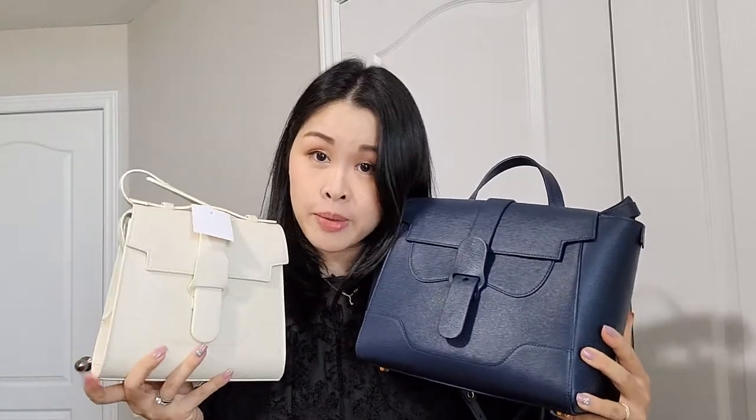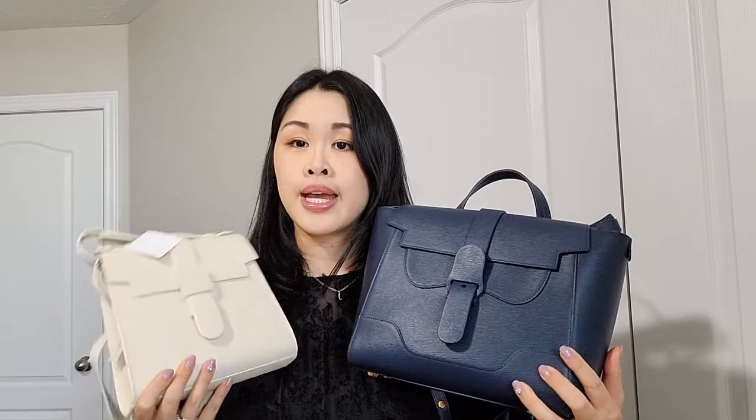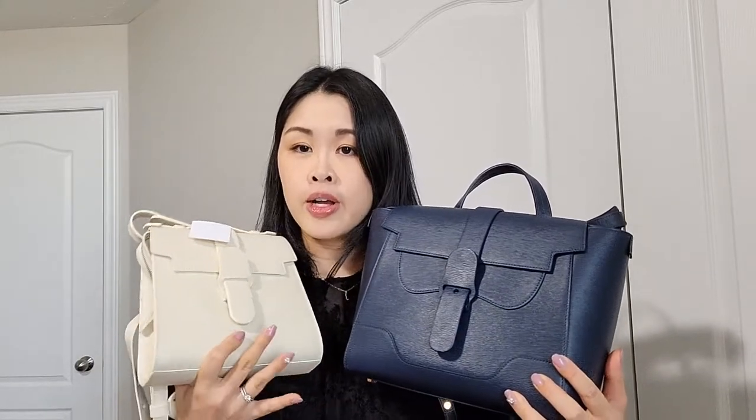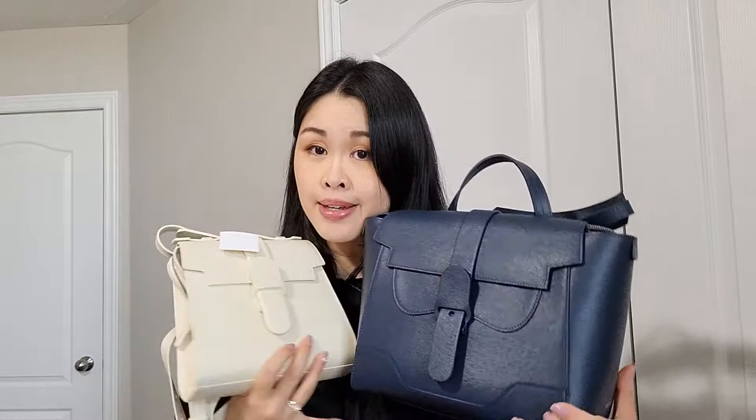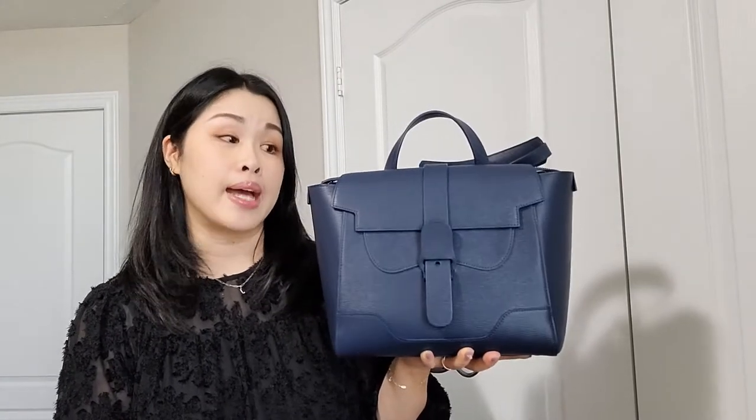I bought all these bags with my own money and I have two bags from the Revival Sale — one from this time around and another from the last one that happened in the spring. Here are the two bags I purchased. I have the Midi Maestro in the medium size, and the Aluna in the larger size.